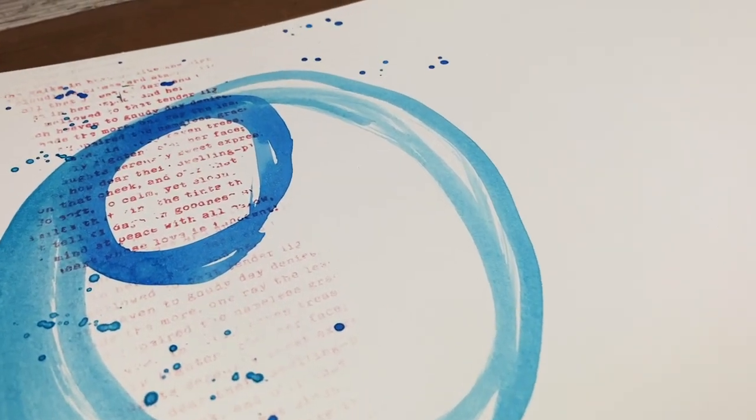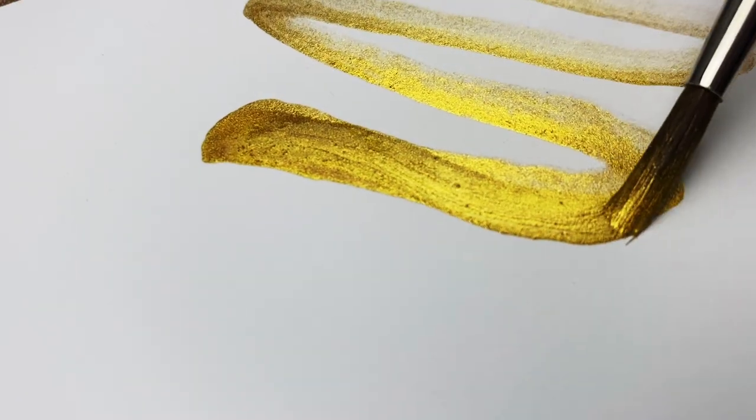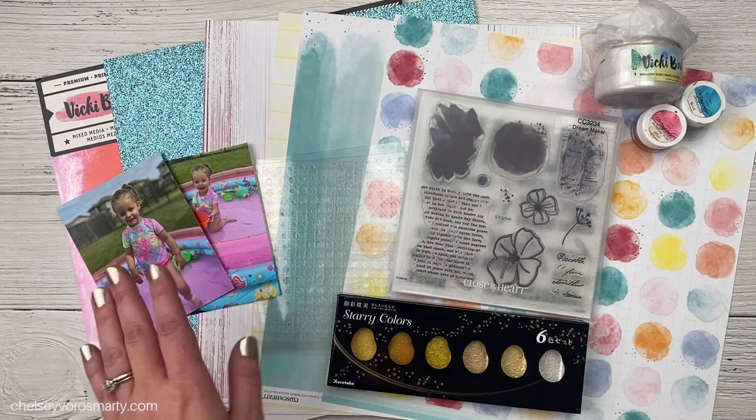Are you bored with your current scrapbooking projects? Do you want to try something different, play and explore some new supplies to get your creativity flowing? Hey crafty friends, this is Chelsea.